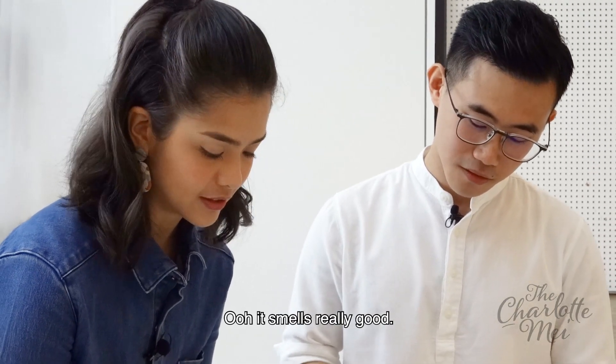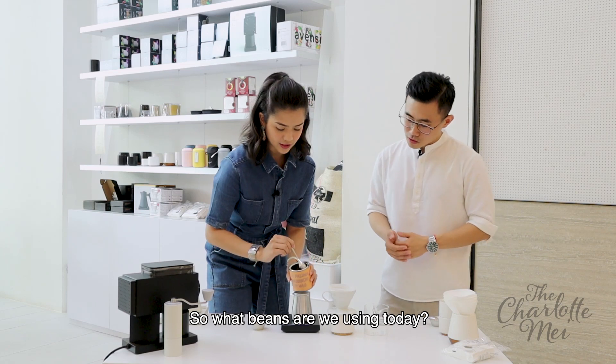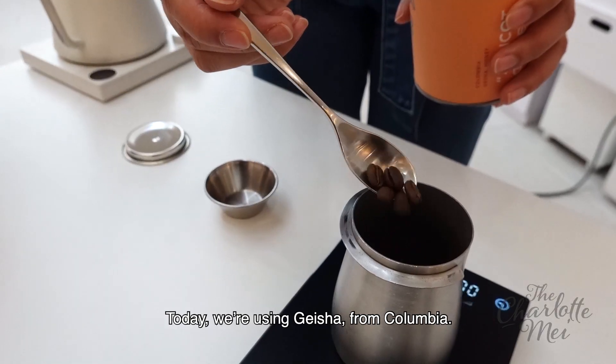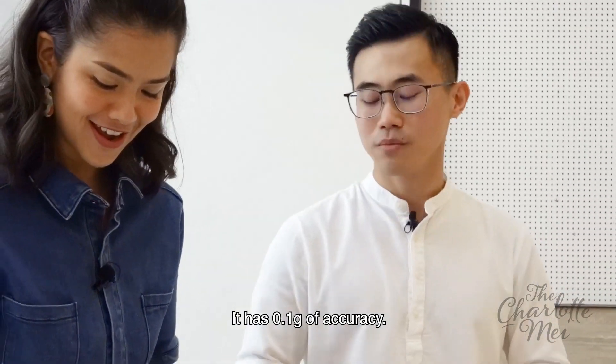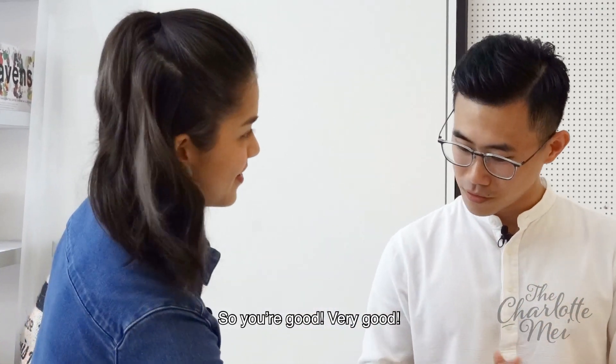Oh, it smells really good. So what beans are we using today? Today we're using Geisha, from Colombia. How precise must I be? 13 grams — it has 0.1 grams of accuracy. So it's very good.